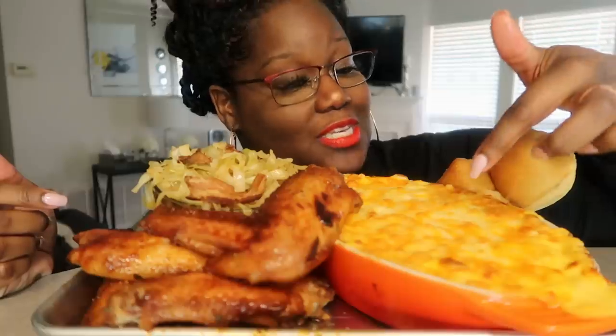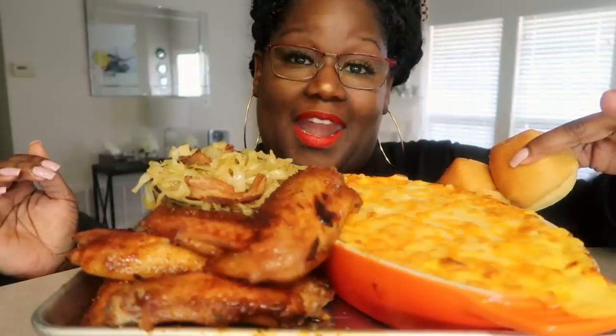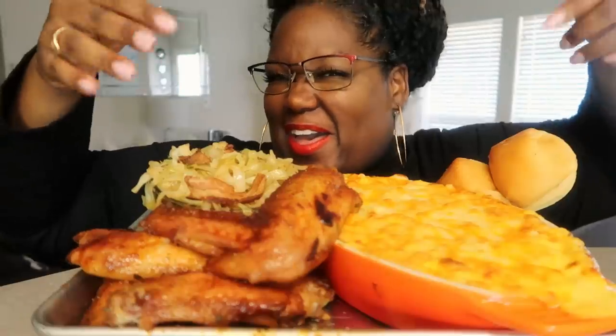I have some cabbage, the turkey wings, the mac and cheese on deck, and these are some leftover rolls that I had from Texas Roadhouse. So I just put a little water on it, put it in some foil, put it in the oven. Nice and soft, baby. Nice and soft.